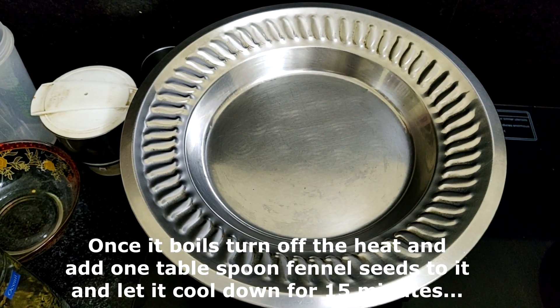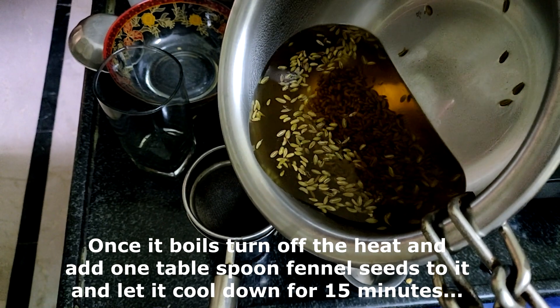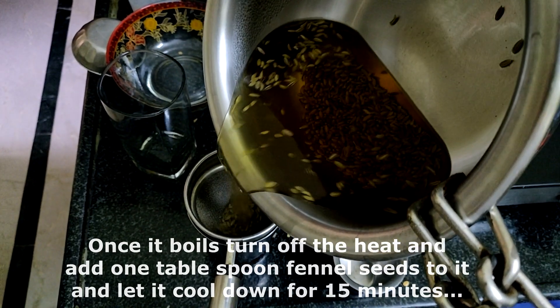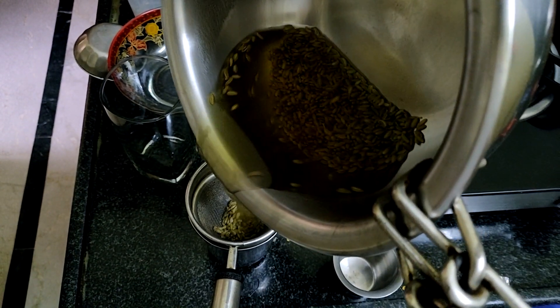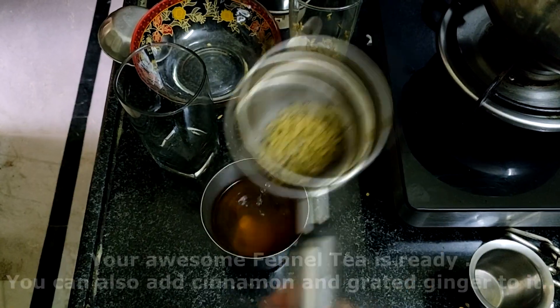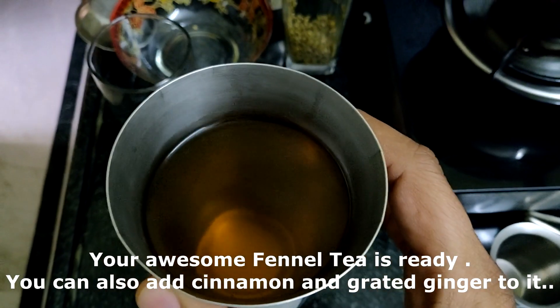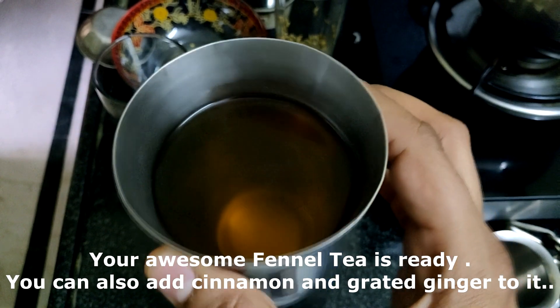After adding the fennel seeds, close the lid and let it sit for 15 minutes to cool down. Once it cools down, filter out the fennel seeds and take out the tea. Your awesome fennel tea is ready! You can also add cinnamon and grated ginger to it for taste.